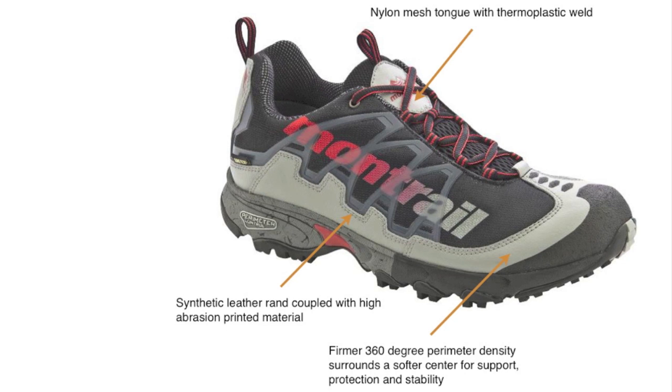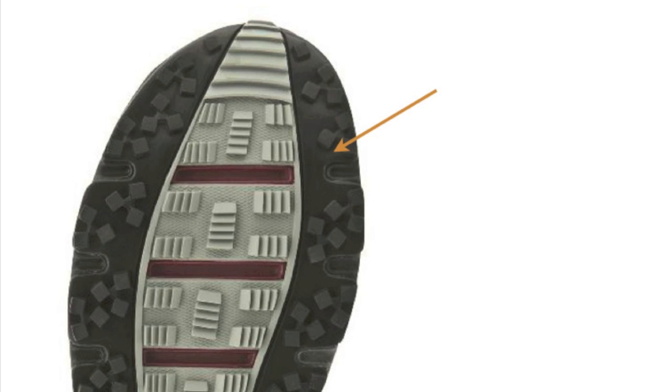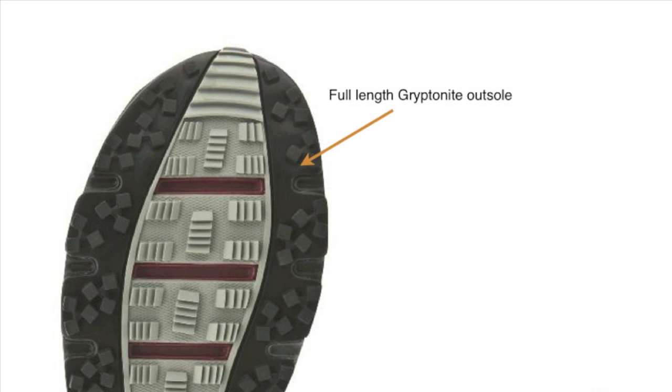A firmer 360-degree perimeter density surrounds a softer center for support, protection, and stability on the trail — that's 100% absolutely correct. The stability, even though it's a low cut profile, you're still getting a lot of protection around the ankle area to help protect from ankle twists. On the bottom of the shoe you can see a couple of different textures — there's a full-length Gryptonite outsole.